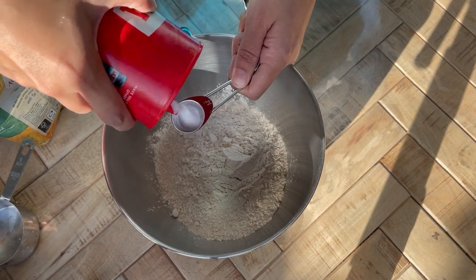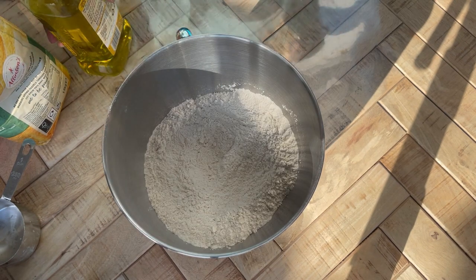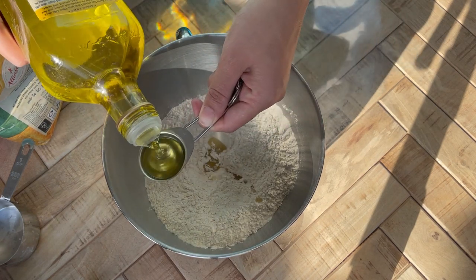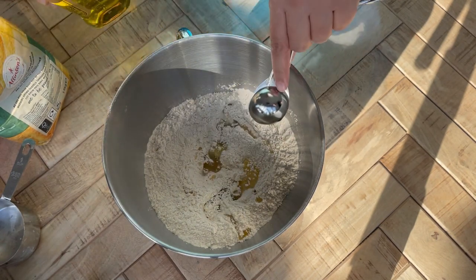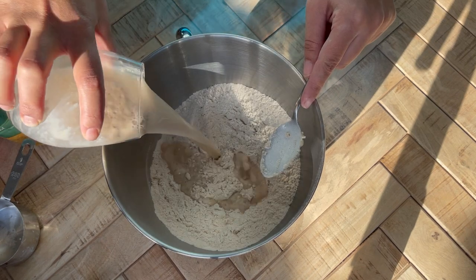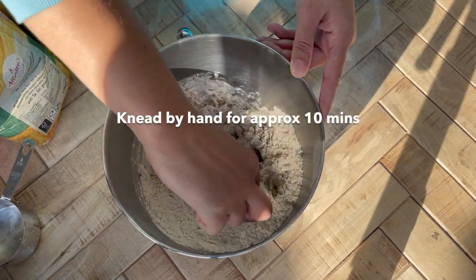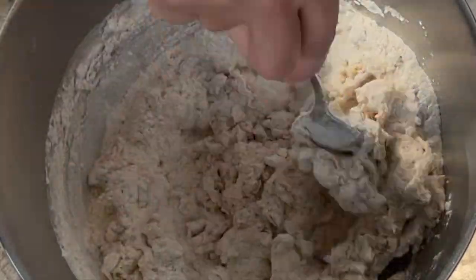Next I add just under a teaspoon of salt to the flour, then about three tablespoons of mild olive oil. I don't use extra virgin olive oil — that's not for cooking and it can't handle high heat — so any mild or regular olive oil will do. If you don't have olive oil, vegetable oil is also fine. Then add the yeast mixture and give it a rough stir to make a scraggly dough.